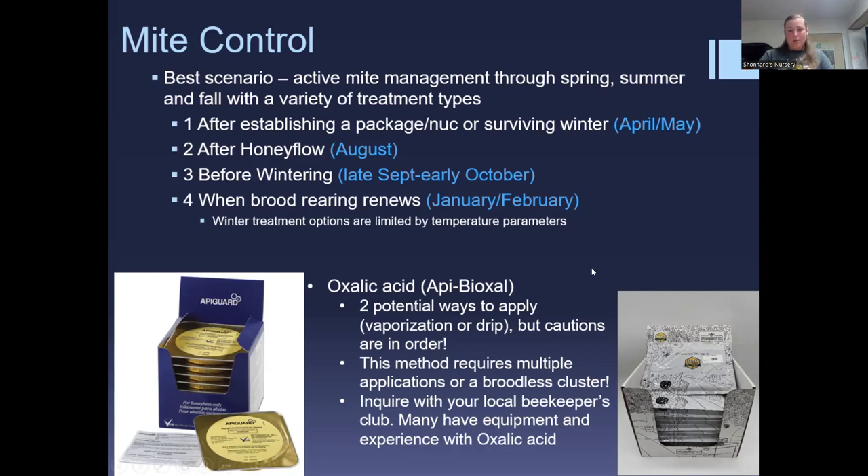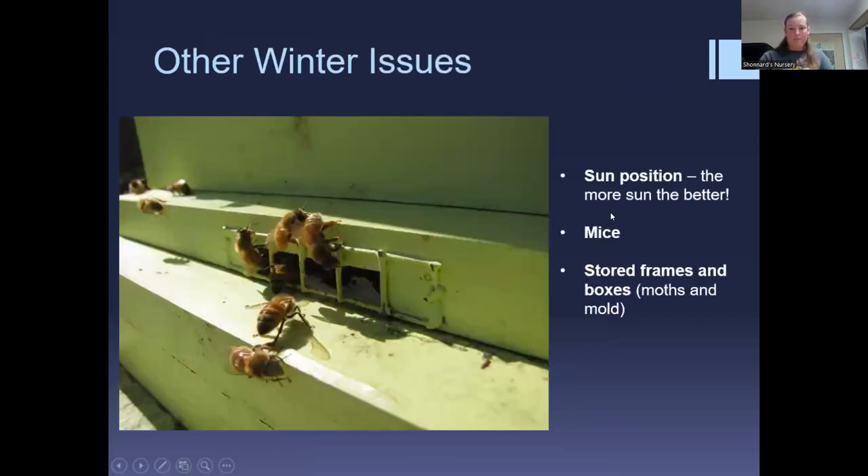For winter mite treatment, oxalic acid is really the only thing you can use effectively — it should be used on a broodless cluster, ideally sometime in December. You can do a vaporization or a drip, but vaporization requires significant personal protective equipment and can be expensive. Your local beekeepers association likely has members with the equipment who can help. Technically, there's only one legally approved oxalic acid product for honeybee colonies: Api-Bioxal, which has been certified through the proper channels.